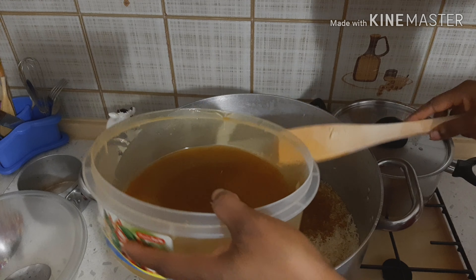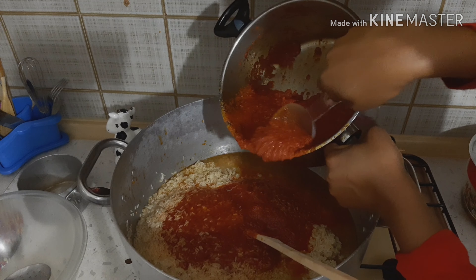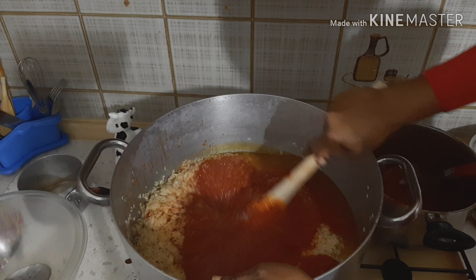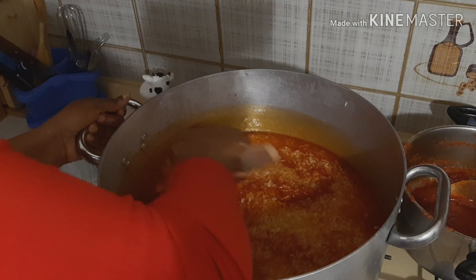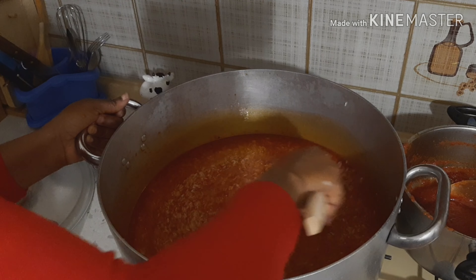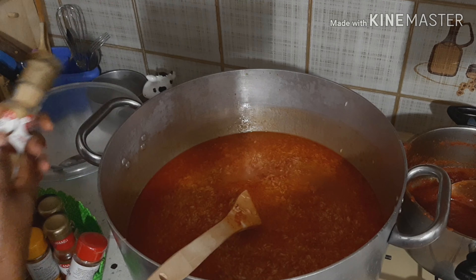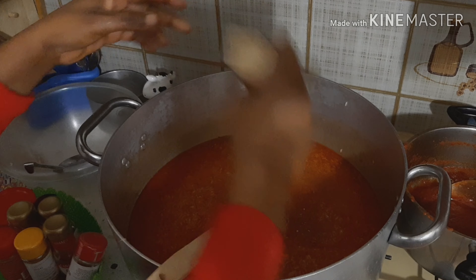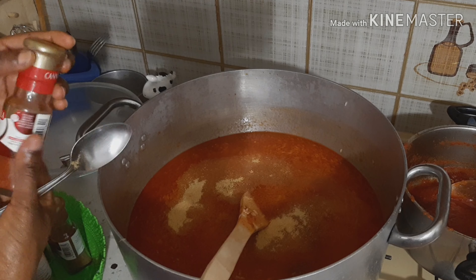I cover the stew and set it aside, then start to parboil my rice. Here is the water I will use and here is my rice. I pour it into the pot — I don't wash it before pouring, but as I parboil it I will wash it thoroughly after. I'm back after parboiling and washing the rice; I set it back on the cooker and add the chicken stock. I will keep some chicken stock aside for the fried rice. After that I add the stew.